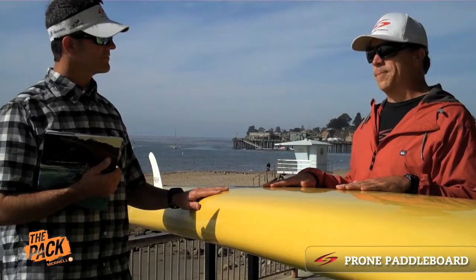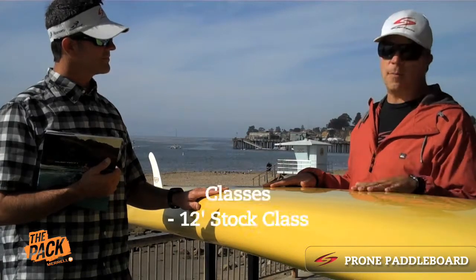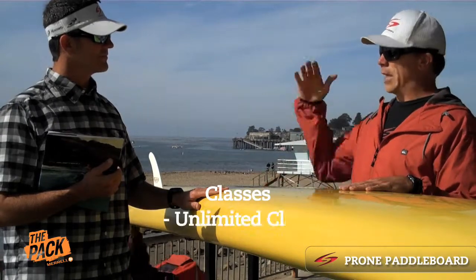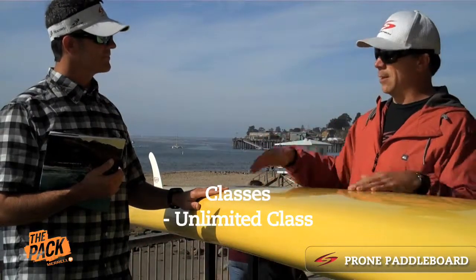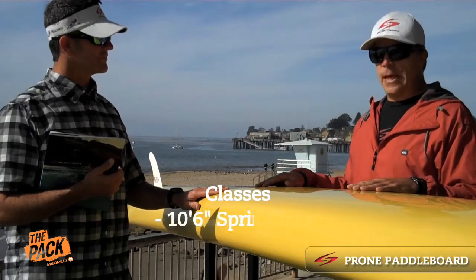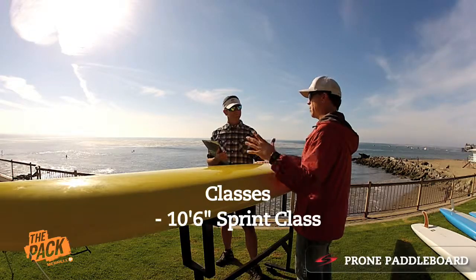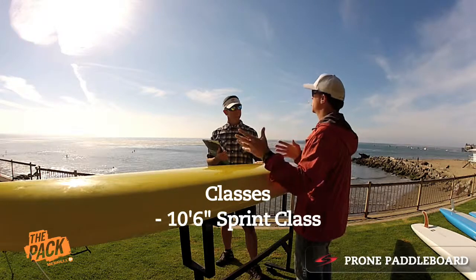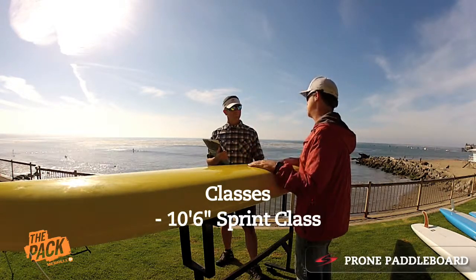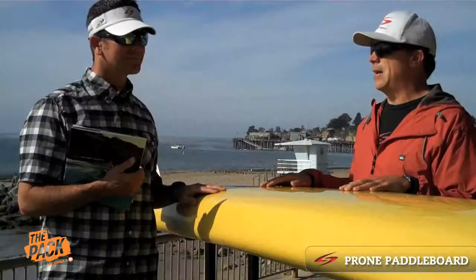For prone paddling there are different classes. There's a stock prone paddle class — that's a 12 foot board. There's a 14 foot prone paddle class. There's an unlimited class, which is unlimited — most of those are around 16 to 18 feet long. And then for more of the lifeguard specific, there's a 10-6 sprint paddle board that has features more specific to lifeguards, with handles and knee wells and such. So prone paddle boarding is in a sense one of the areas where the whole stand up thing kind of began, and it's still going strong.